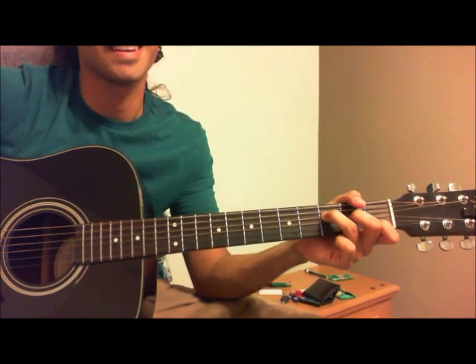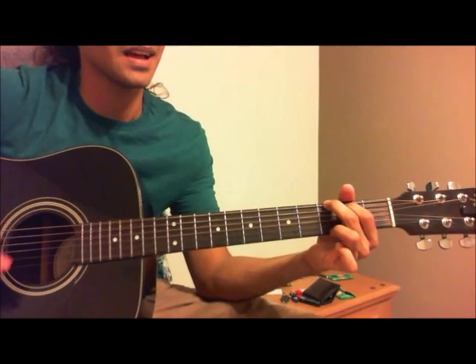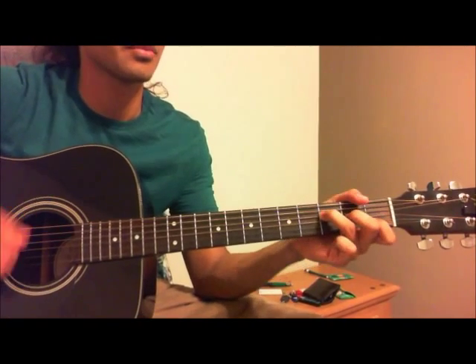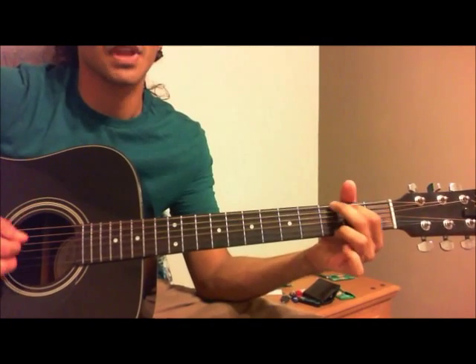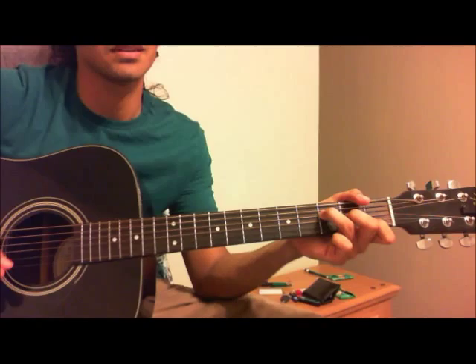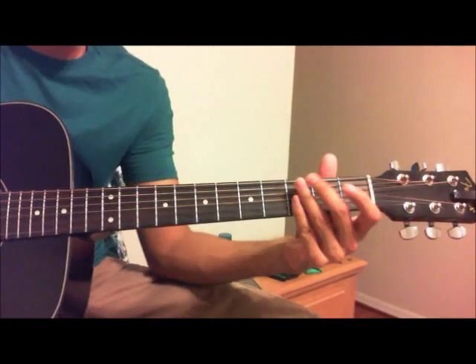My lady. The chord keeps going — I don't know, I don't know, what's it gonna be? I don't know, I don't know. I can teach you all the sounds of love. And that's basically it for the song.